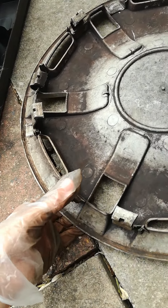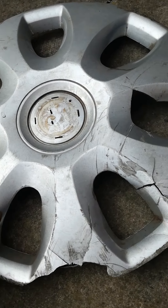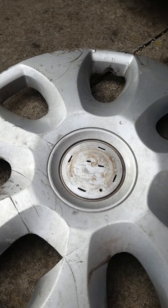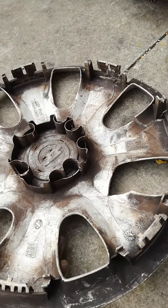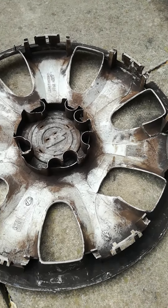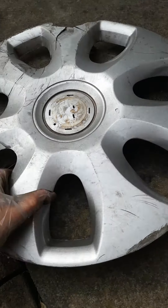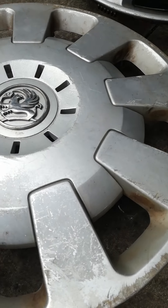Then there's a Vauxhall D hubcap. It's all run over and has a missing badge and a couple of scratches. On the back it's got no ring, but it cleaned off quite easily. Overall it's a good find, even though it's run over. There's another Vauxhall here too.